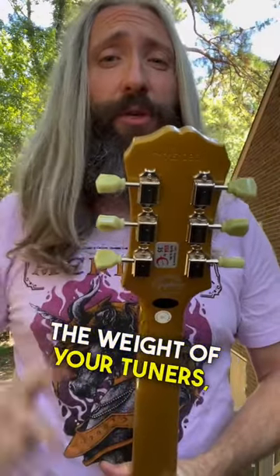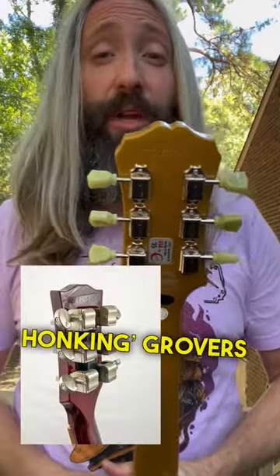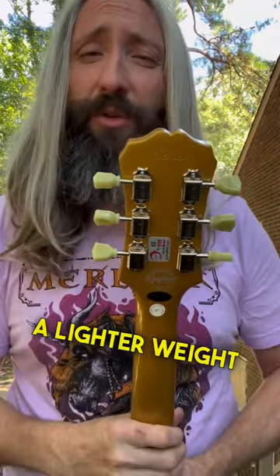Don't underestimate the weight of your tuners. If you've got some big old honking Grovers on there, you might want to switch to a lighter weight tuning machine.